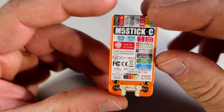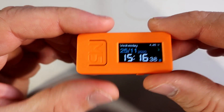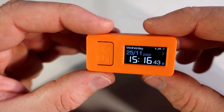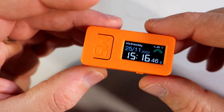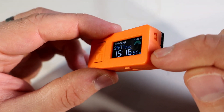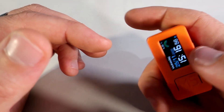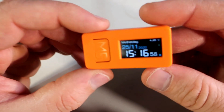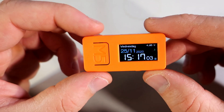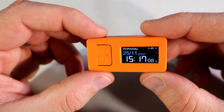It has a built-in TFT display which looks great. It also has a built-in battery, two programmable buttons, a real-time clock chip, and an infrared LED which is hidden here — so it can be used as a remote controller, for a TV for example. There is also a normal LED hidden here, a microphone, an accelerometer, Wi-Fi, and much more.